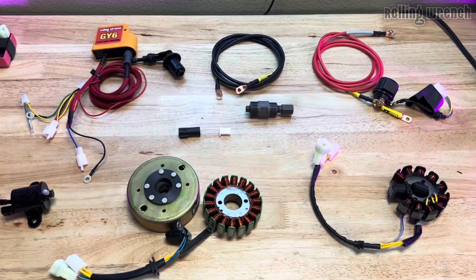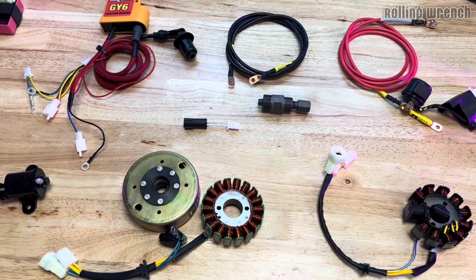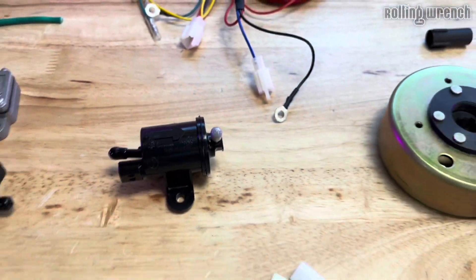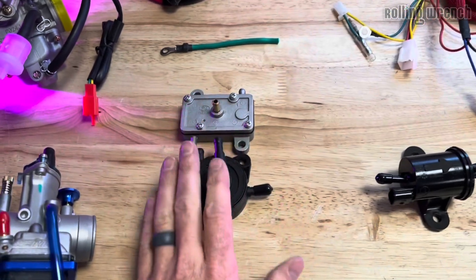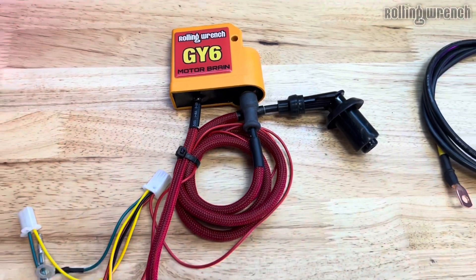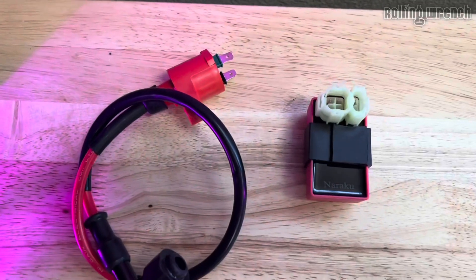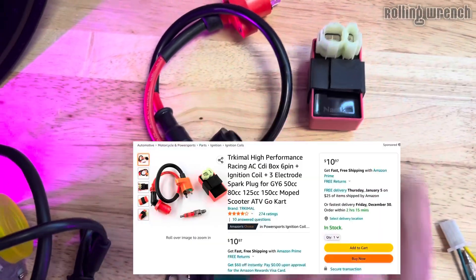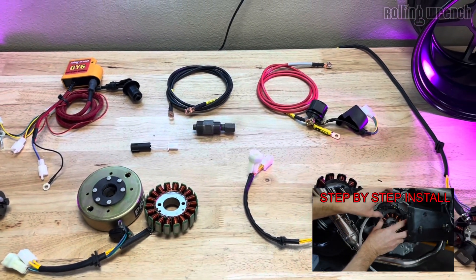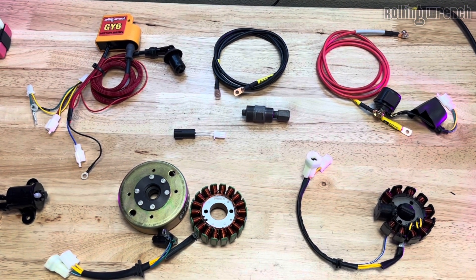So to recap: this GY6 wiring harness adapts to your stock Honda Ruckus wiring — you don't pull that out at all. It utilizes the very reliable Honda fuel pump, doing away with the Chinese scooter fuel pump. We've also got a microprocessor CDI coil combo in one with the rev limiter delete — very, very reliable — and we're not doing the Chinese scooter Chukus ignition system. We've got a video on how to do all of this. I just wanted to show you why we do what we do and why it's smart, in my opinion, to go this route.